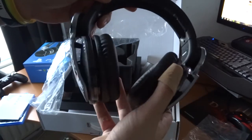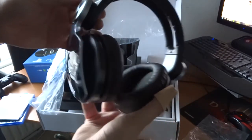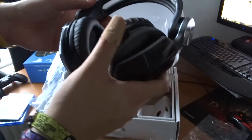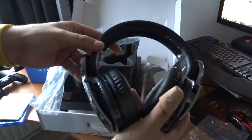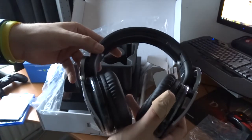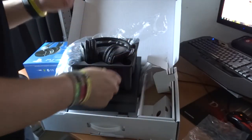It's a wireless stereo headset with 7.1 surround. The microphone is built inside the headset itself, which is pretty nice. It's very comfortable — some friends of mine also have this headset and they're very happy with it, which is the reason I bought it.